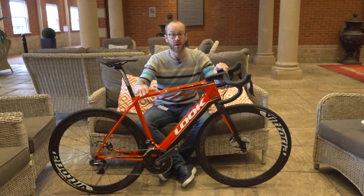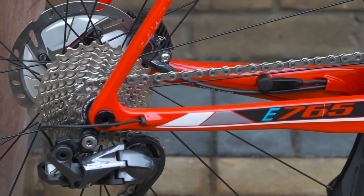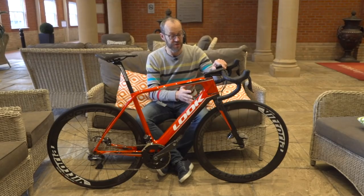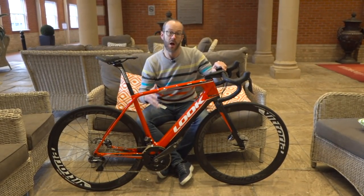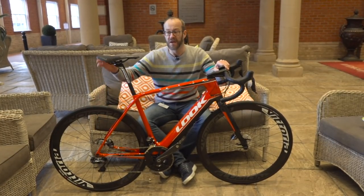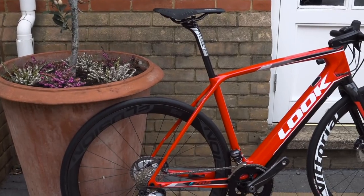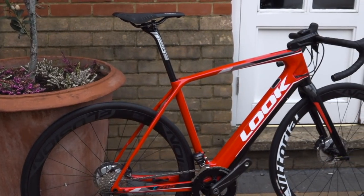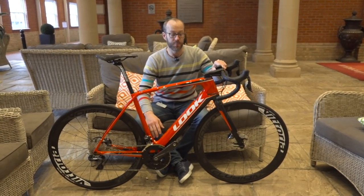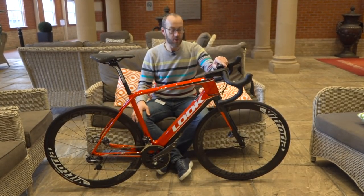So another e-road bike, this time from Look. They're making two different frames — a gravel frame with 41mm tyre clearance and this one, which is more of a road frame with a bit less space in the back. Prices range from £5,500 right up to this bike, which is Ultegra Di2 with some Vittoria carbon wheels — this one is £8,000. For the motor they're using the Fazua down-tube motor, a German system used on a lot of bikes including Pinarello, Cube, Fantic, and Cairn's gravel bike. It powers the bottom bracket and you can pull the motor and battery out and ride it like a normal bike. That's the Look E765, available from April.